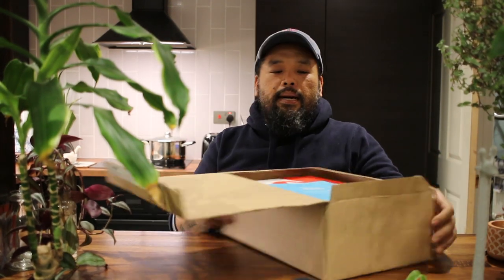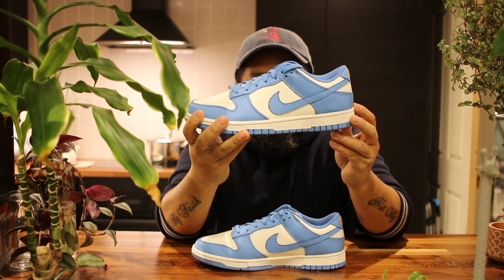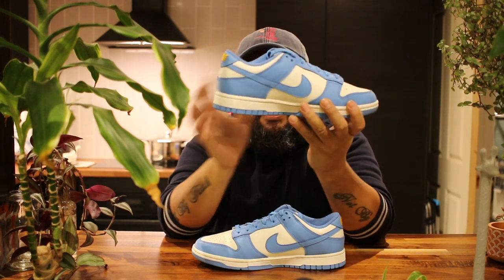Typical Nike box and we have white paper inside. Are the shoes — wow, look at that! Yo, what do you think of these babies?